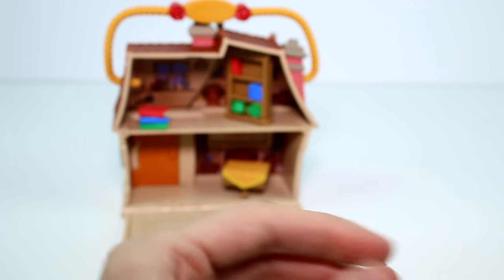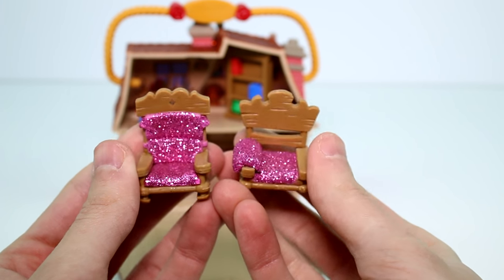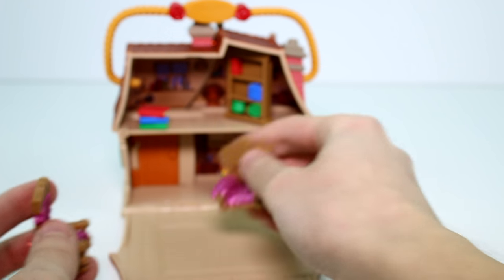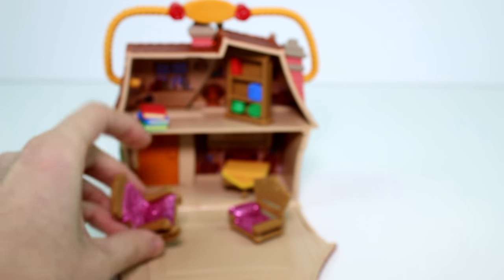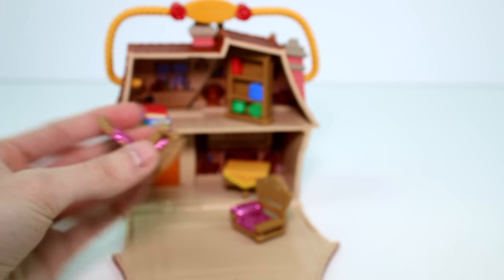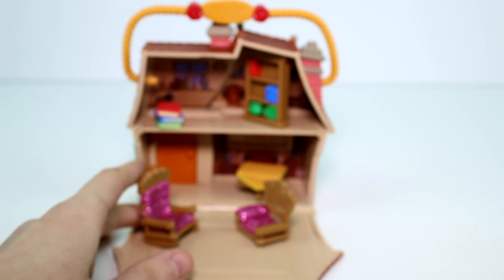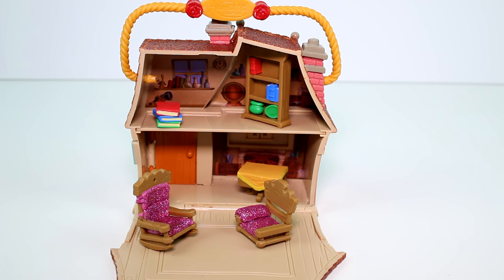And then we have two chairs and they're glittery. Oh, this one's a rocking chair — I just noticed. It has legs like a rocking chair, though it doesn't quite rock. There, you can see it better now.